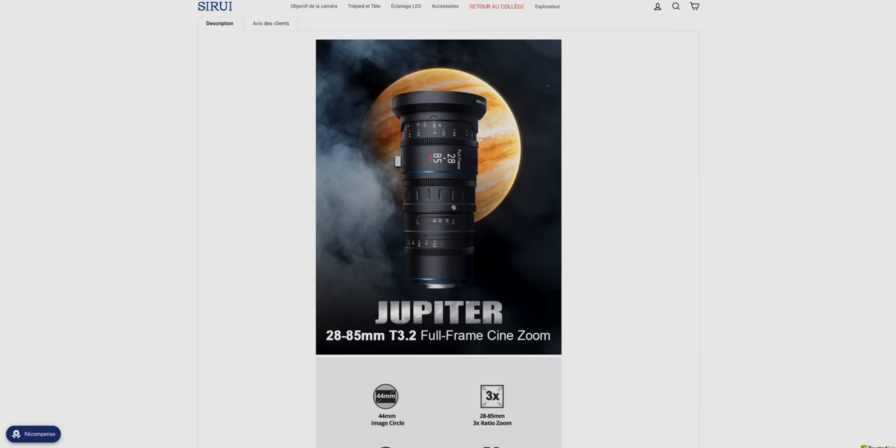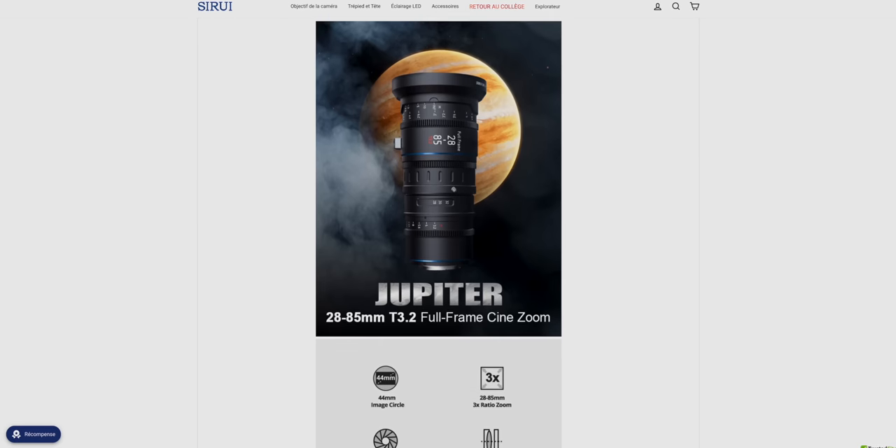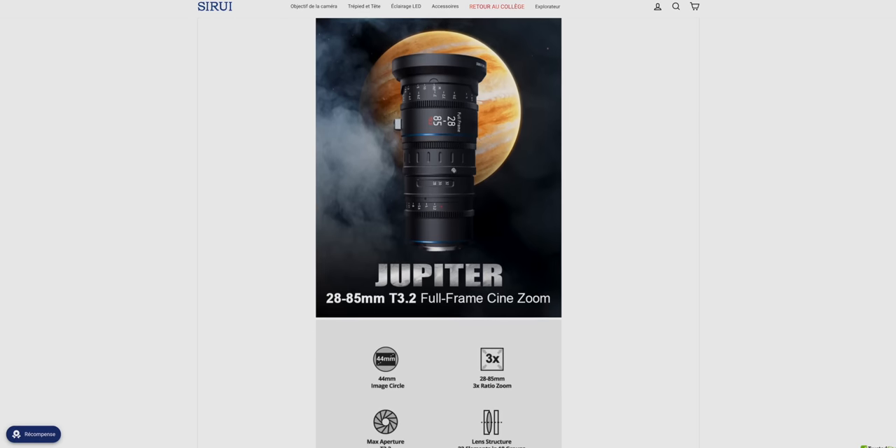At the time of recording this video I don't have the price of the 75mm and 100mm, but I don't think it'll be that different from the 24mm, 35mm and 50mm. There's also a cine zoom, the 28-85mm LTE 3.2, but I haven't had the chance to use it yet.